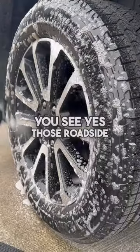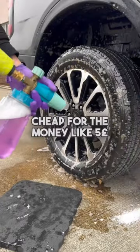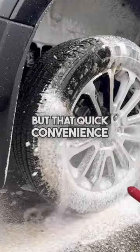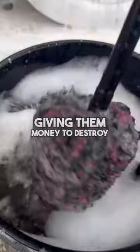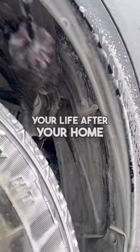You see, those roadside washes may be a quick and easy convenience, as well as being cheap — five pounds isn't much at all nowadays — but that quick convenience over time doesn't do your car any good. You're basically giving them money to destroy your car, the second biggest investment in your life after your home.